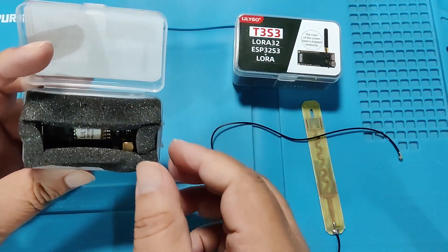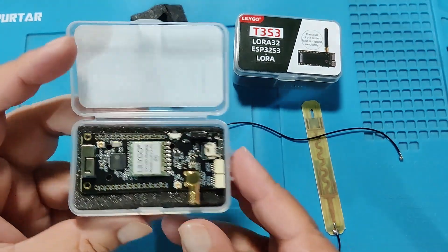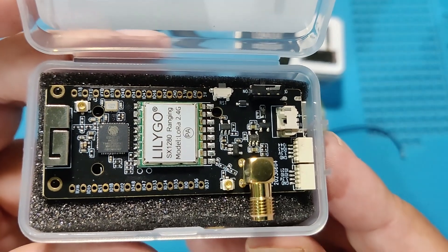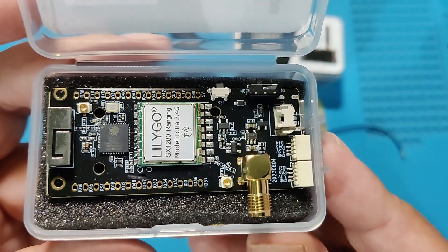Nice small box. This is the board for LilyGO. It has an SMA connector on board. This one uses the SX1280 for 2.4 GHz — it's a worldwide international LoRa band.